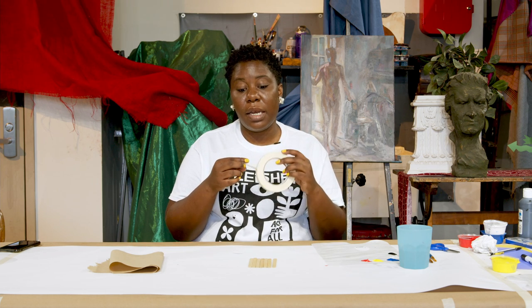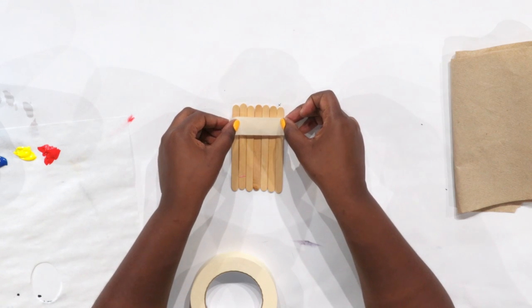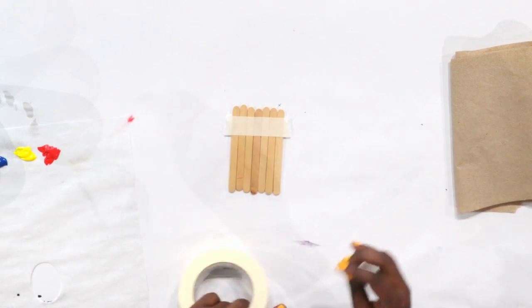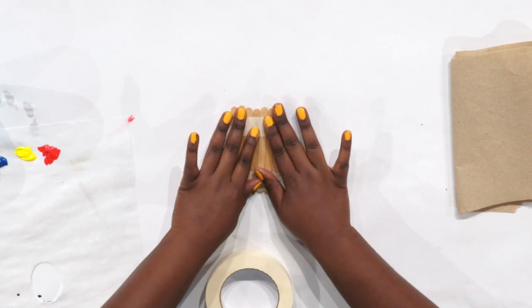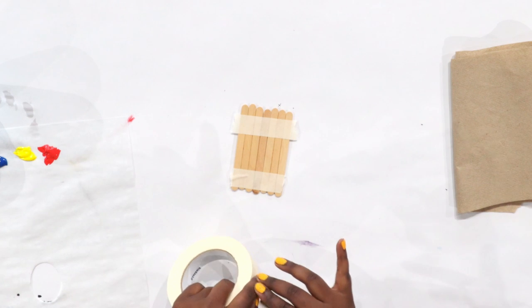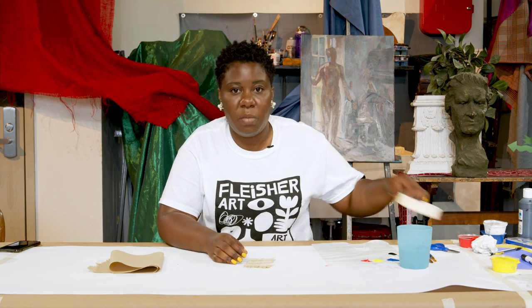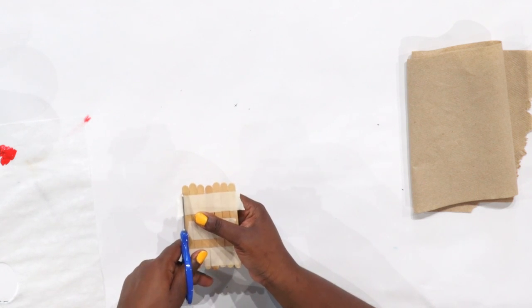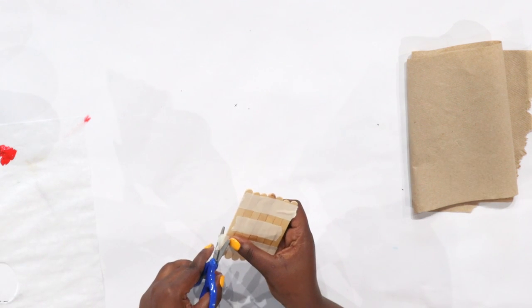Next, we're going to connect our popsicle sticks because we're going to paint them later, so we want to make sure that they don't come apart. On the back, we're going to tape one end and tape the other end. Just to make sure it's secure, I'm going to put one more in the middle. This might be a good time to use your scissors to trim off the extra piece of tape from beside your popsicle sticks.